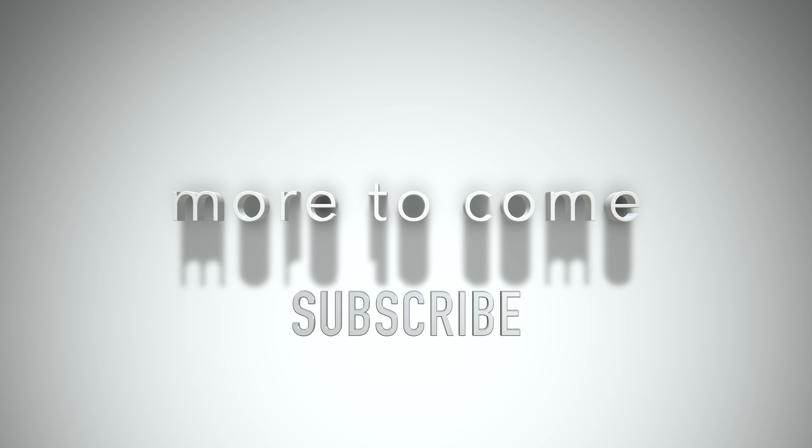Let me know what you think in the comments below. There's more to come — please subscribe to this channel. Thanks for watching.